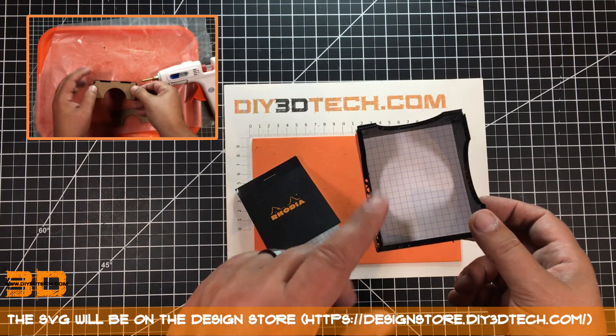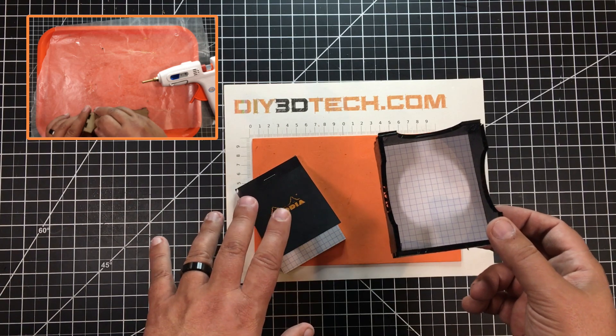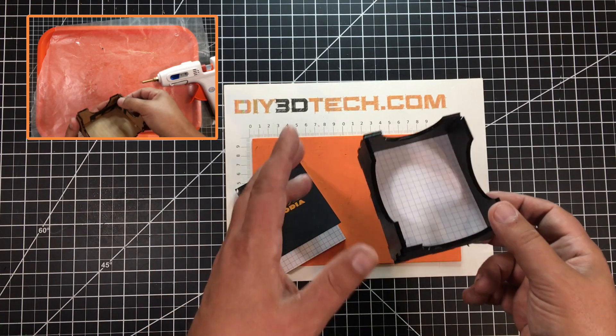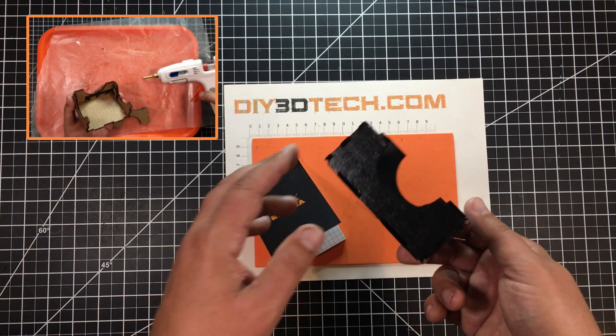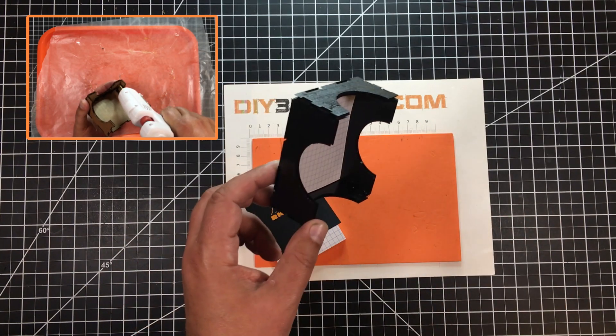I'll have the designs for these boxes out on the design store, so if you want to pick them up and cut some of your own they'll be out there. I also have links to these notebooks out there too — I just love these things. I use a bunch of different sizes.